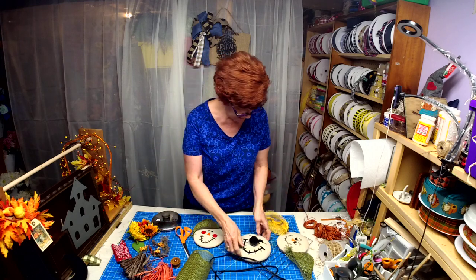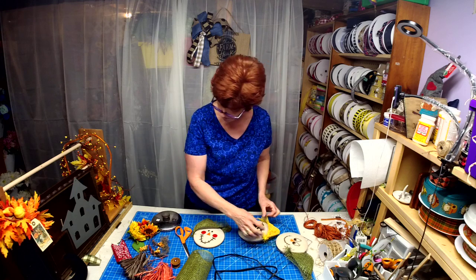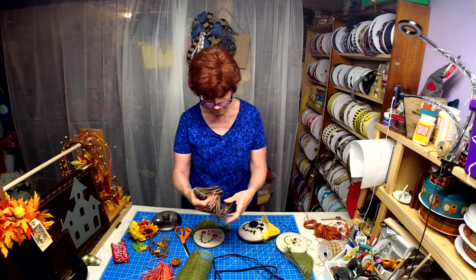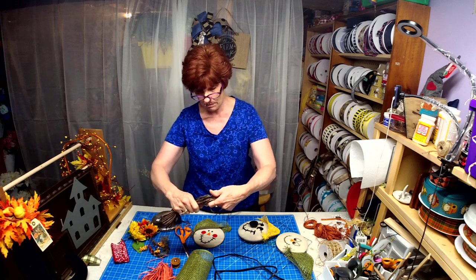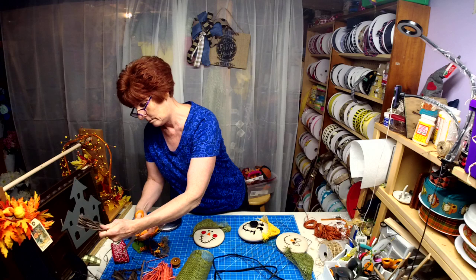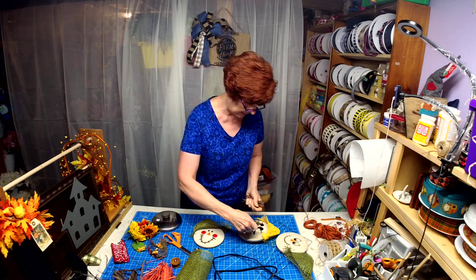I kind of want to see where this is going to fall and figure out placement. For this one I'll use the brown raffia. I'm going to cut it in half and use half on one side and half on the other side.